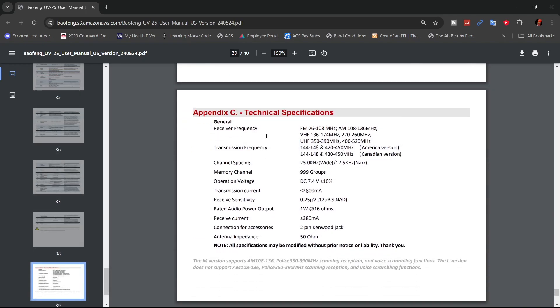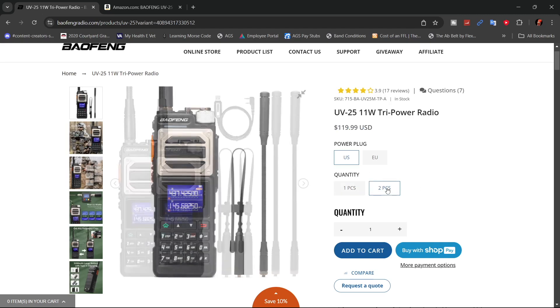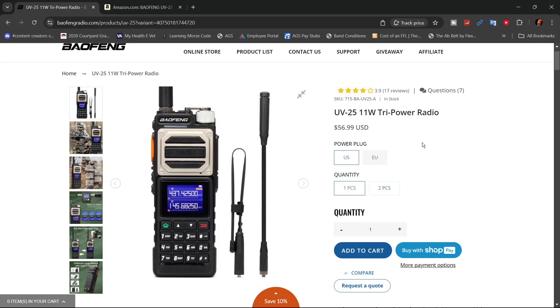It gives you some specifications like transmit frequency range: 144 to 148 MHz and 420 to 450 MHz for the American version — Canadian is slightly different. It will receive your commercialized FM stations, some AM, the 220, a wide swath of the 2-meter band, and the 70-centimeter band. At the time of filming, the Baofeng website is showing these radios for $56.99. You can also buy a two-pack with both radios, two sets of each antenna and a programming cable for $119.99. To me that doesn't make much sense, because if you buy two separately it's $6 cheaper.